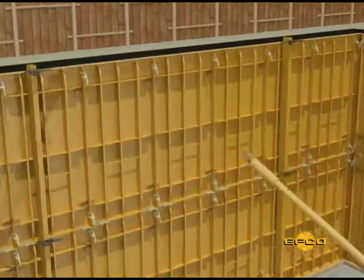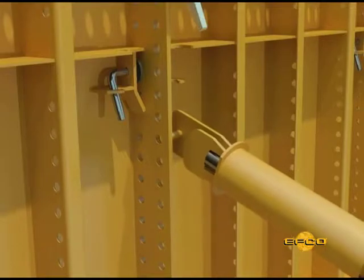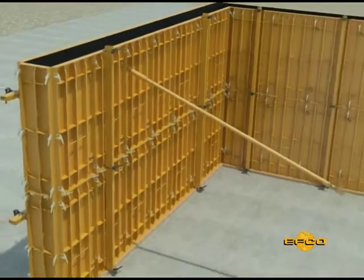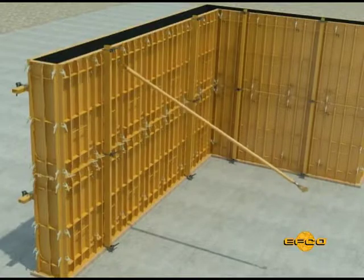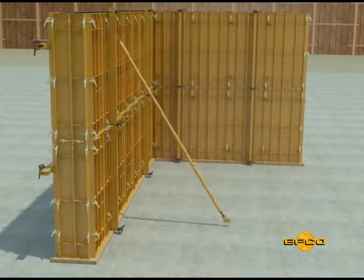Aligning the top edge of the setup is very important and is easily accomplished with a diagonal adjustable pipe brace. Attach the pipe brace to a vertical flange form joint. The spacing of braces will vary with job conditions.